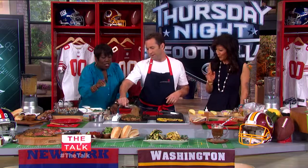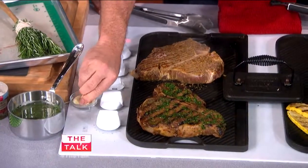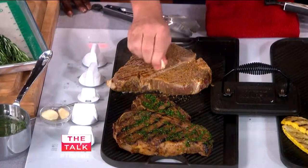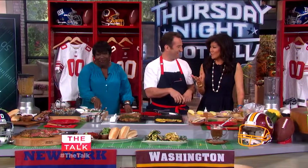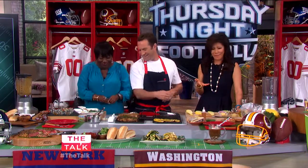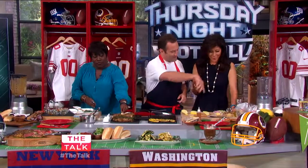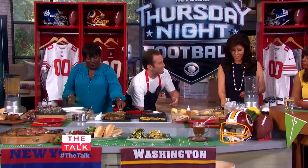When you flip the steak, what I like to do is take the garlic and rub the bone. We make this marinade similarly, but I have these ready to go.